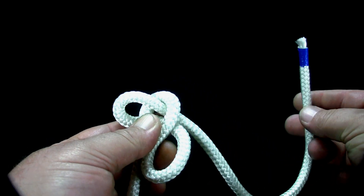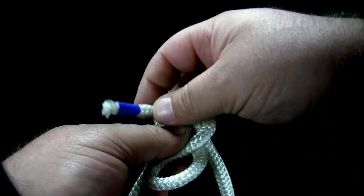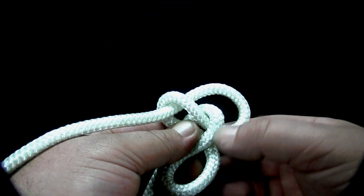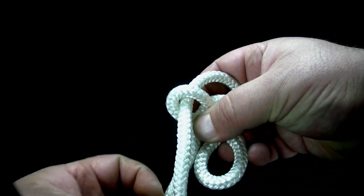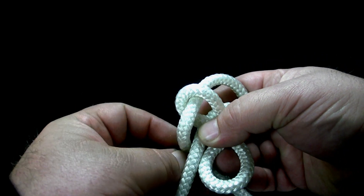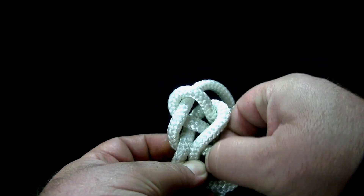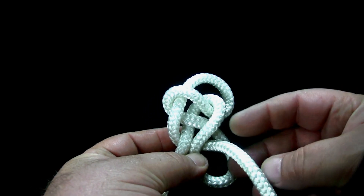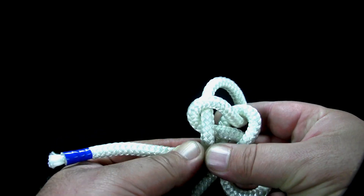Thread the working end of the rope up through the second closed loop, leaving enough slack to form a loop. Bring the end of the rope under the first closed loop and up the other side. Now cross the end over the first closed loop and put it down through the second closed loop.